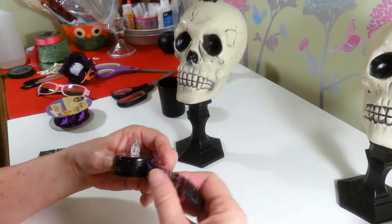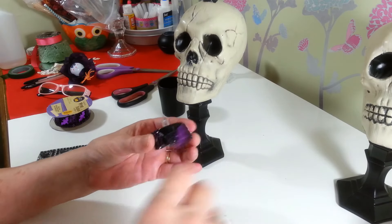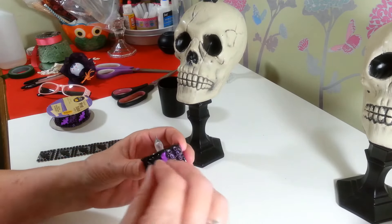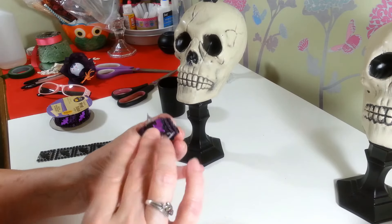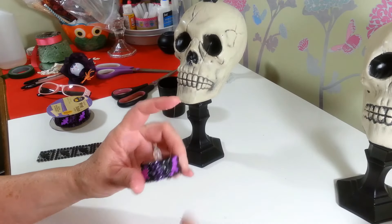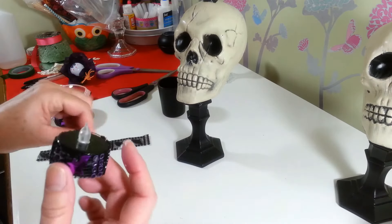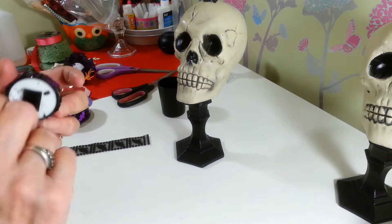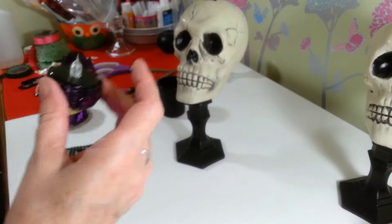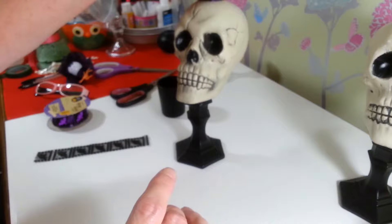If I make a mess with glue webs, it'll be okay because it's Halloween and a few little webs will be just fine! I'm going to finish gluing that on here. Okay, I've got lots of glue webs, but he'll just sit right there nicely on top of his head.